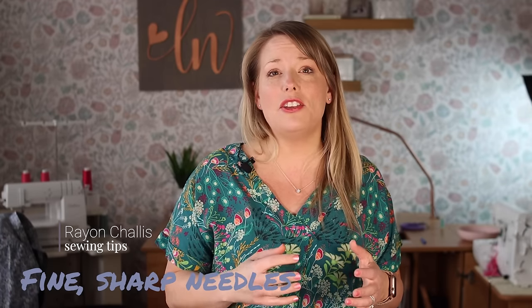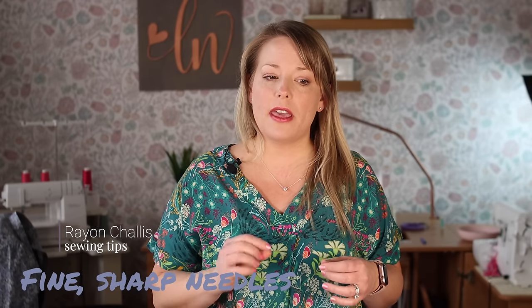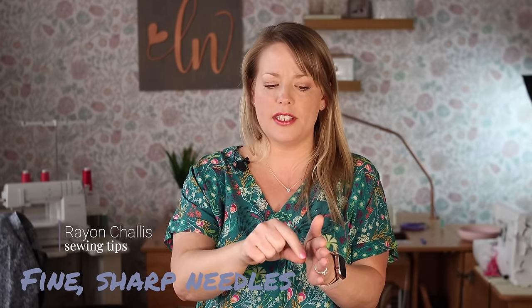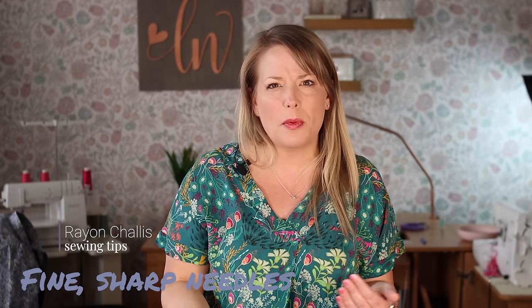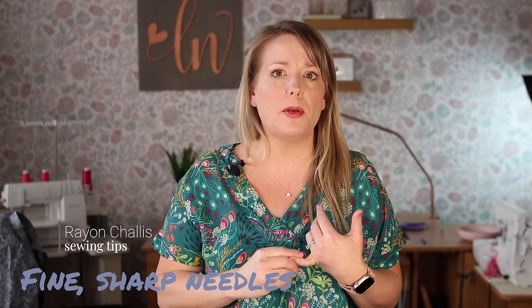One thing you definitely want to do is choose fine sharp needles. I would suggest using a microtex needle and definitely a new needle to prevent any snagging so you can achieve really precise stitches. Because the threads are so fine, if your needle has any jagged edges — which can happen naturally through sewing — it can cause little runs inside the fabric, which is very annoying. Having a sharp new needle is key.